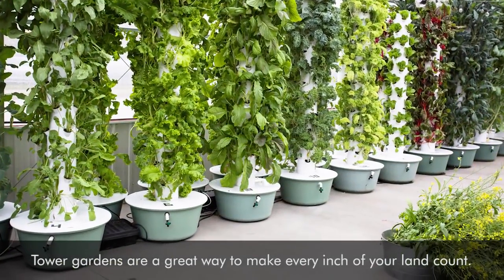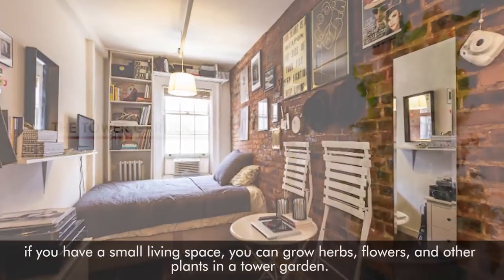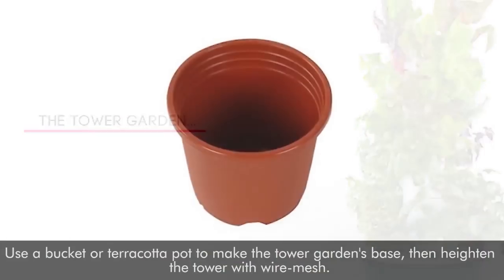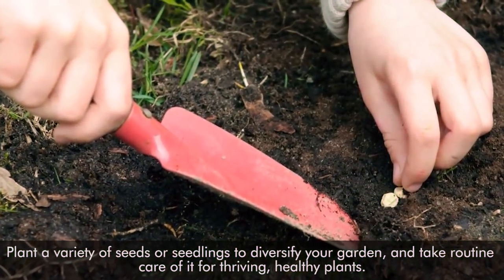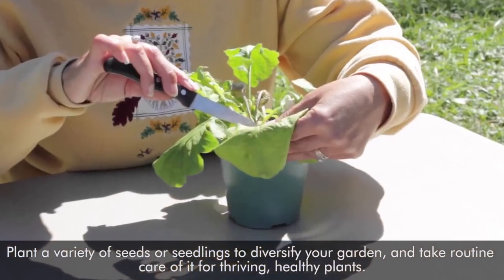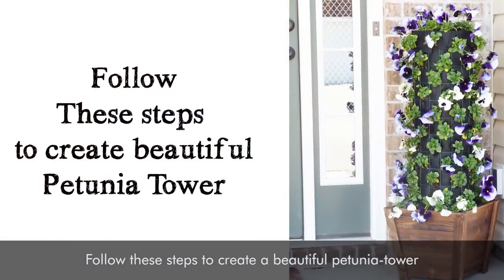Tower gardens are a great way to make every inch of your land count. If you have a small living space, you can grow herbs, flowers, and other plants in a tower garden. Use a bucket or terracotta pot to make the tower garden's base, then heighten the tower with wire mesh. Plant a variety of seeds or seedlings to diversify your garden, and take routine care of it for thriving, healthy plants. Follow these steps to create a beautiful petunia tower.